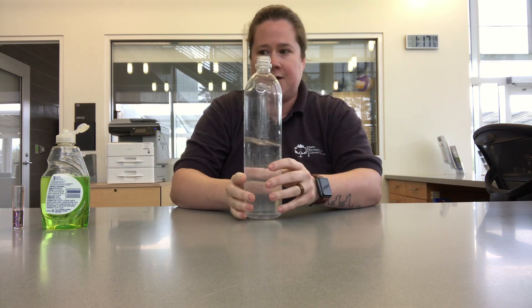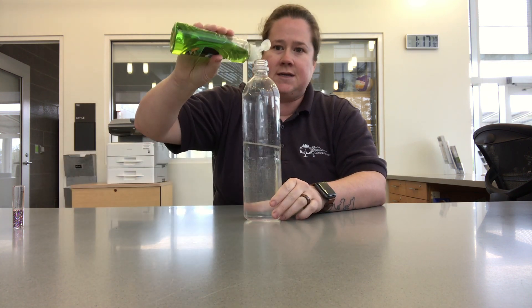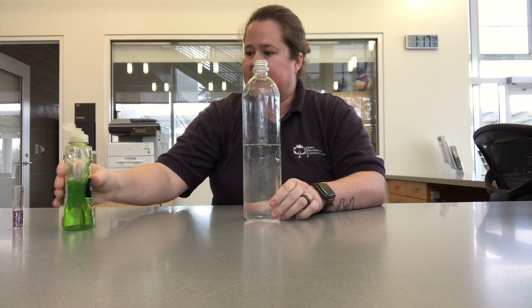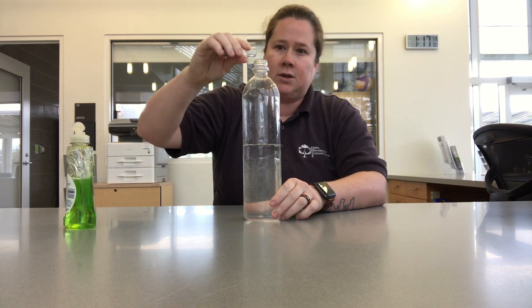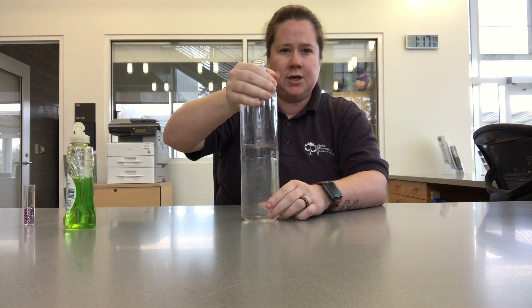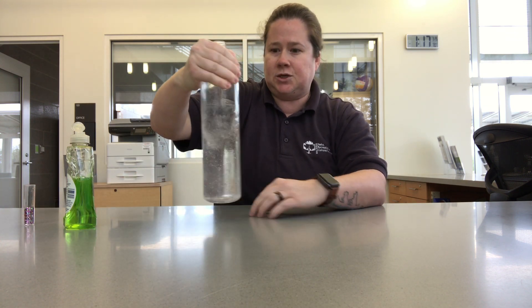To do this experiment you're going to take your bottle and your dish soap. You're just going to need to put a few drops in there, and then you're going to take your glitter and put a little bit of that in there. Then you're going to cause it to move in a circular motion.